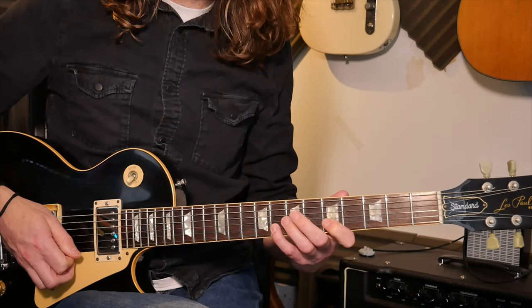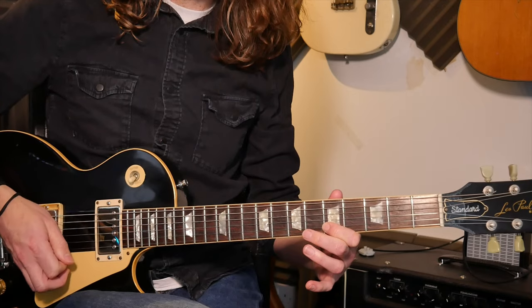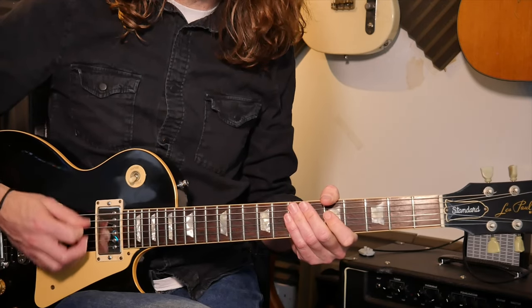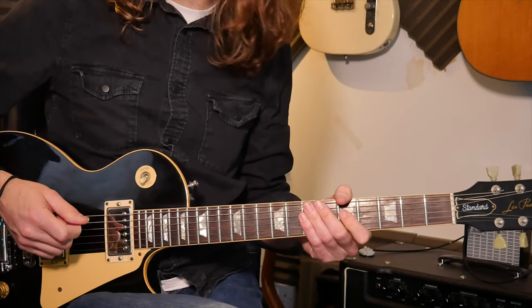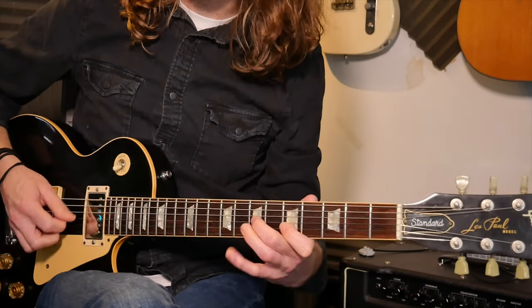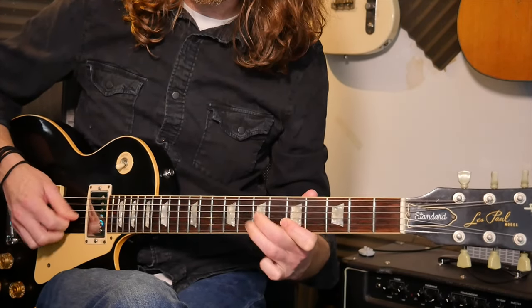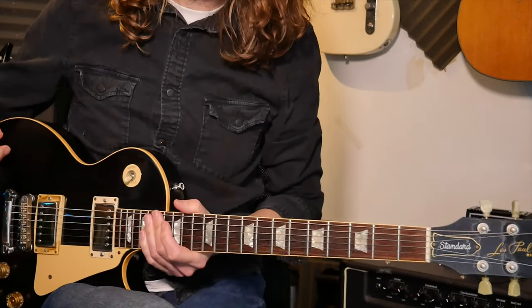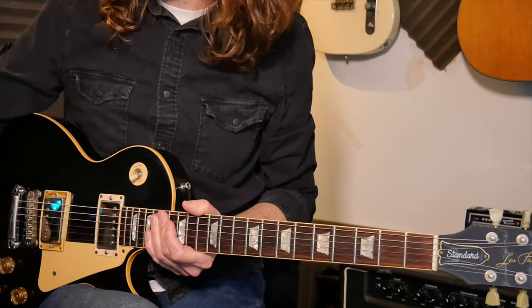Where I'm pulling off, I'm doing a virtual up-pick just to keep the fluency with your picking hand going, which makes it easier to get speed on these. You could also use hybrid picking, but that's another thing to learn if you don't already know it.